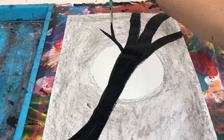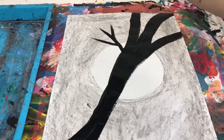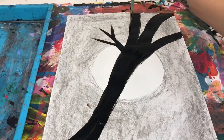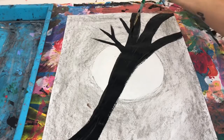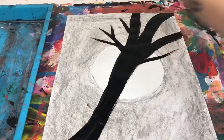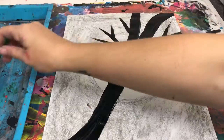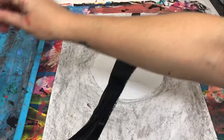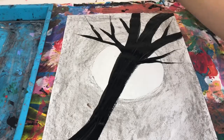Push, pull up. Push, pull up — and as you pull up, you'll start to see that little skinny point. Push, pull up. It takes some practice; it is not as easy as it looks. I've been doing this a little bit longer. So just take your time and try to create those eerie-looking branches.